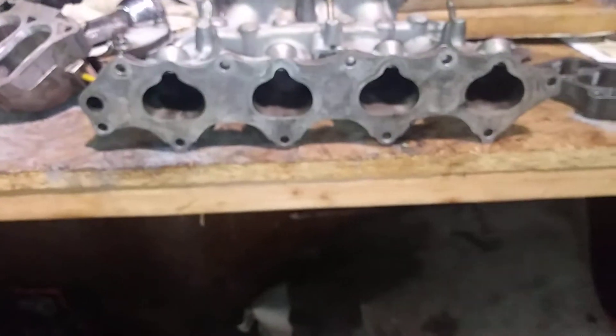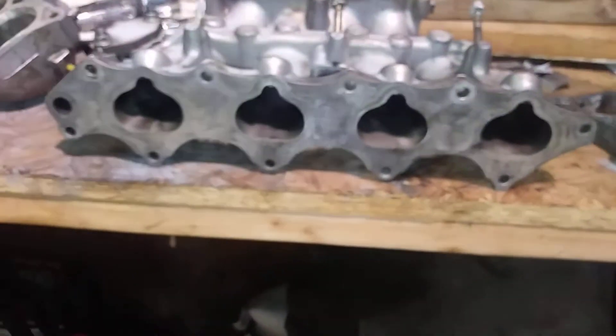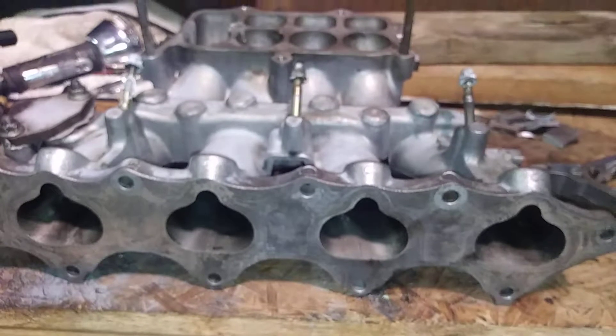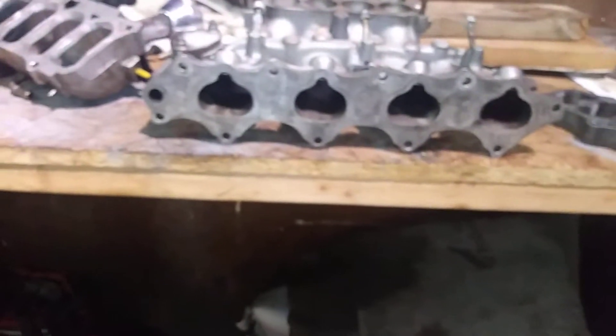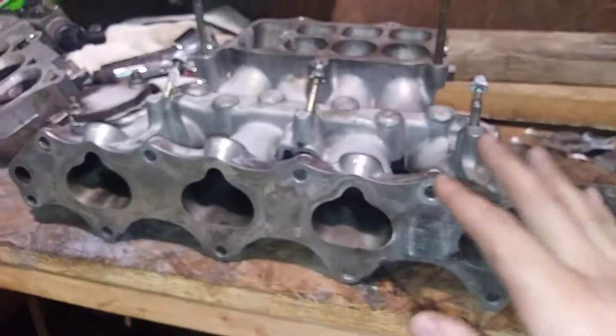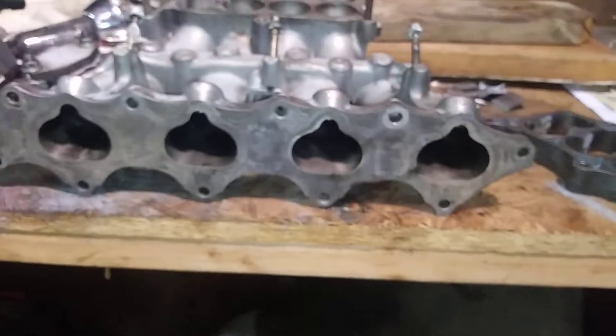I've been really curious about how this mod will perform on my car with no tuning. I read online that you lose bottom end but gain top end for various reasons. So I will definitely make another video showing the difference and how my car feels once this is all done. I'll let you guys know how that goes.